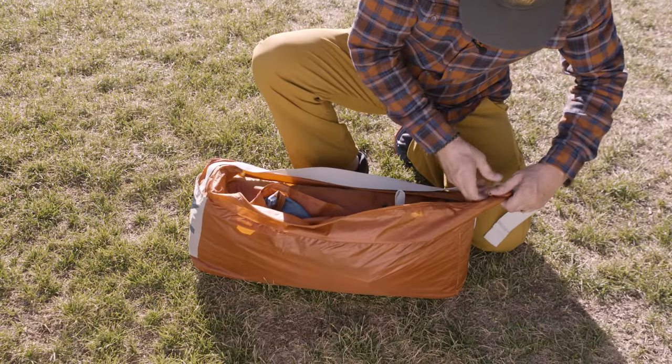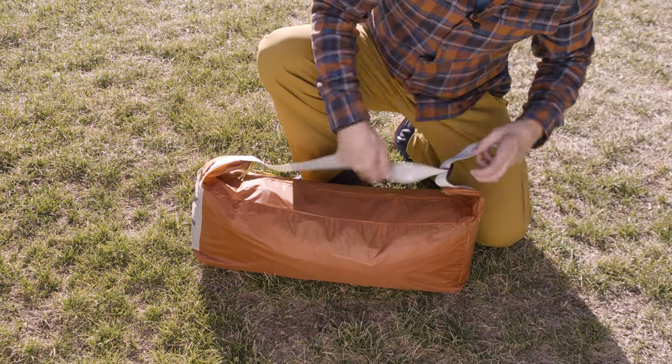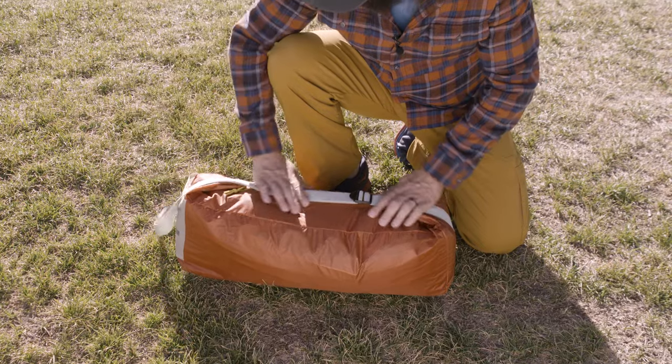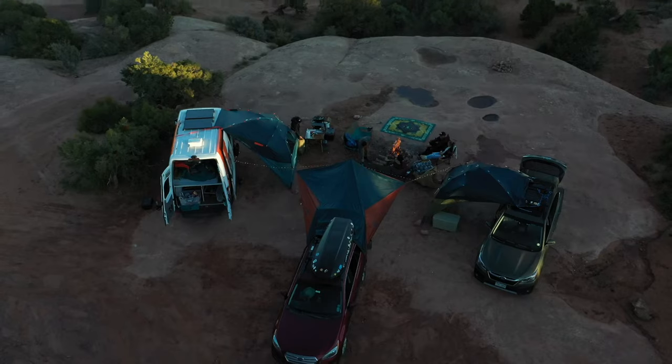When it's time to move out, roll her up and tuck her into the shark-mouth duffel. No wrestling required. The new Discovery Base Camp tent from Kelty. Let's take this outside.